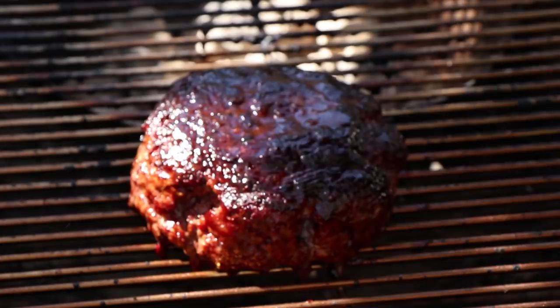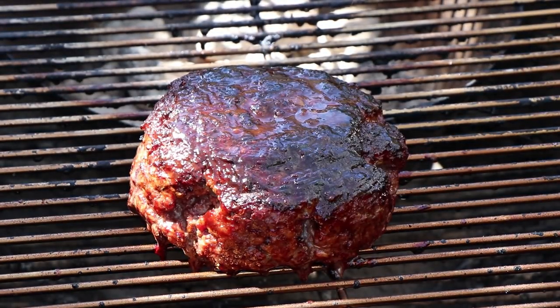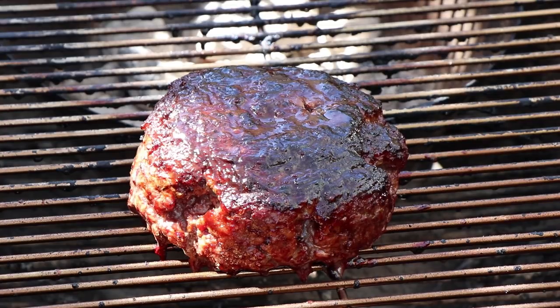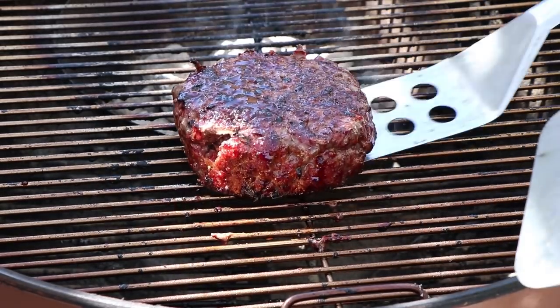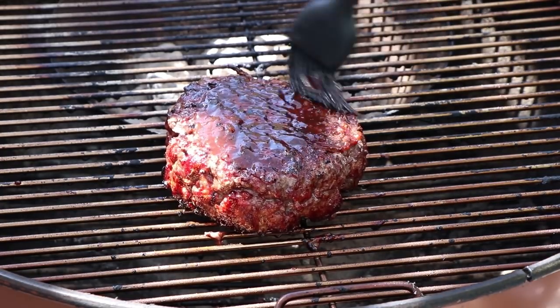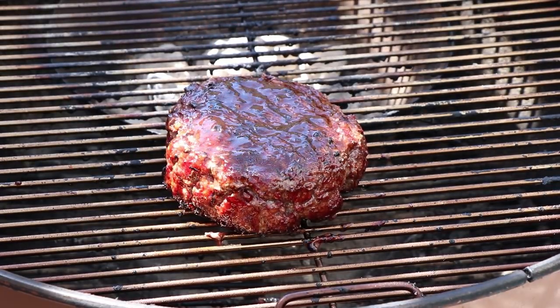Alright, it's been about 15 minutes. I'm going to give this a temperature check. Oh, that's looking really nice. We're at 134, 135 right now. So what I'm going to do is actually turn it again and put some barbecue sauce on the other side. I'm going to brush this around and get some on the sides too. I'm going to put the lid back on probably for another 5 to 10 minutes just to let it finish.